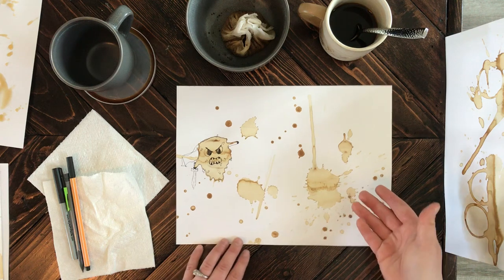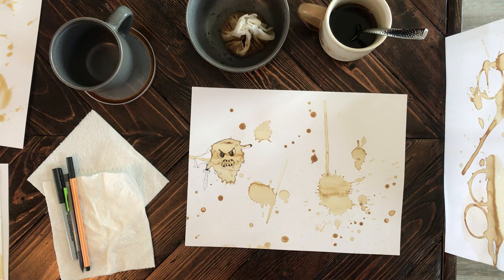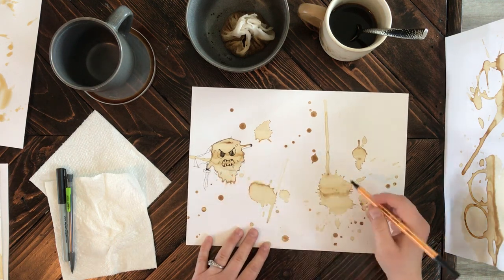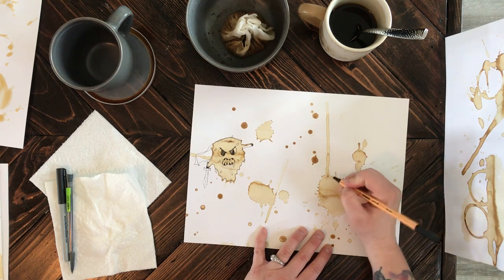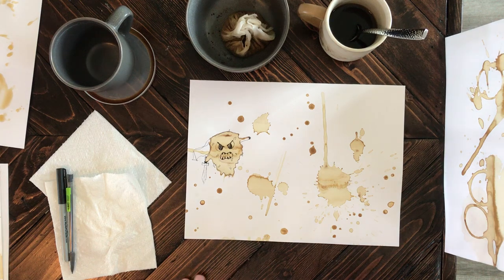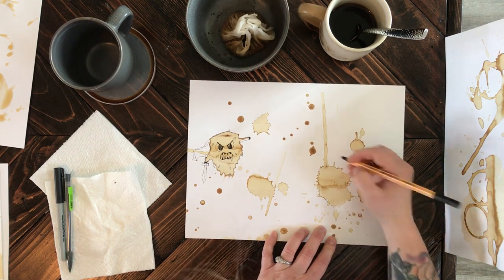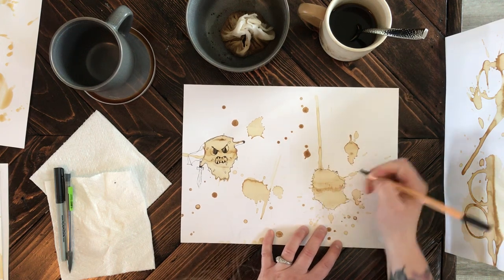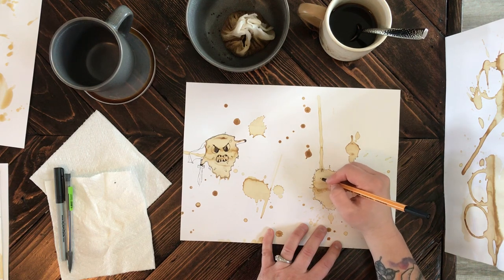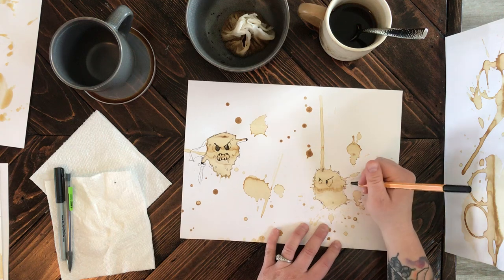I'm going to draw on this one that I've already started. For me, I just saw germs fighting each other — and it kind of fits for what's going on in the world at the moment. I'm just going to go ahead and jump right in. As you can see, this guy is kind of getting ready to charge, so I'm going to work on him right here. It's not anything too exact — it's really just all about your imagination. I'm just outlining him roughly to give him some more shape and give him some little definition and detail, like he's looking at him like 'bring it on' sort of situation.